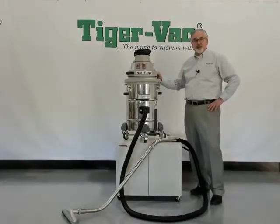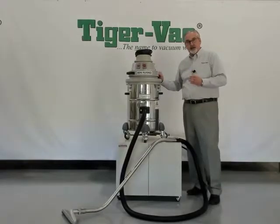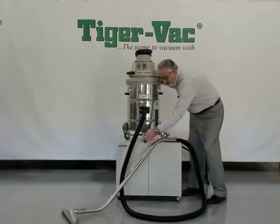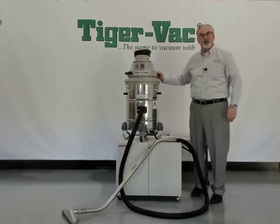The vacuum weighs 52 pounds, but is easily transported by the use of a four-wheel dolly system. All four wheels rotate 360 degrees, are conductive, with two wheels that lock for security, and once released, give you easy maneuverability through your plant or laboratory.